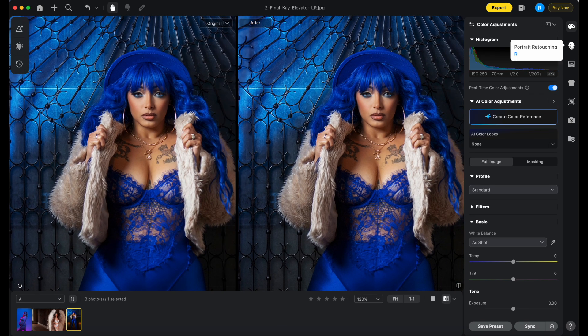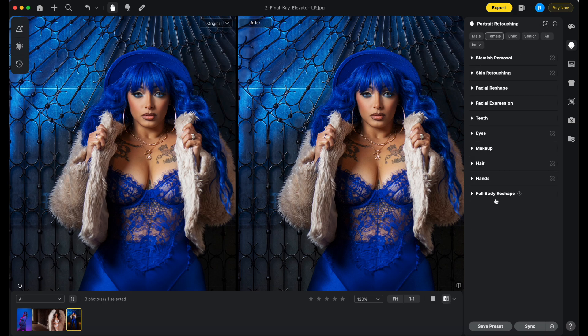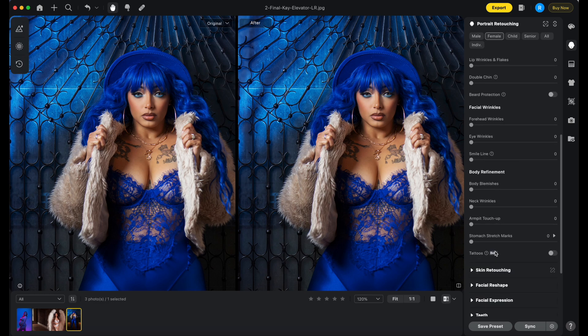If you go to the portrait retouching section, there's a whole bunch of different items you can click and edit — eyes, teeth, facial expressions, things like that. I think it's going to be in blemish removal. Let's scroll down a little bit. There it goes — tattoos! It's in beta mode. It says: 'suitable for handling small to medium size tattoo patterns; currently does not support tattoos with excessively large coverage areas.'